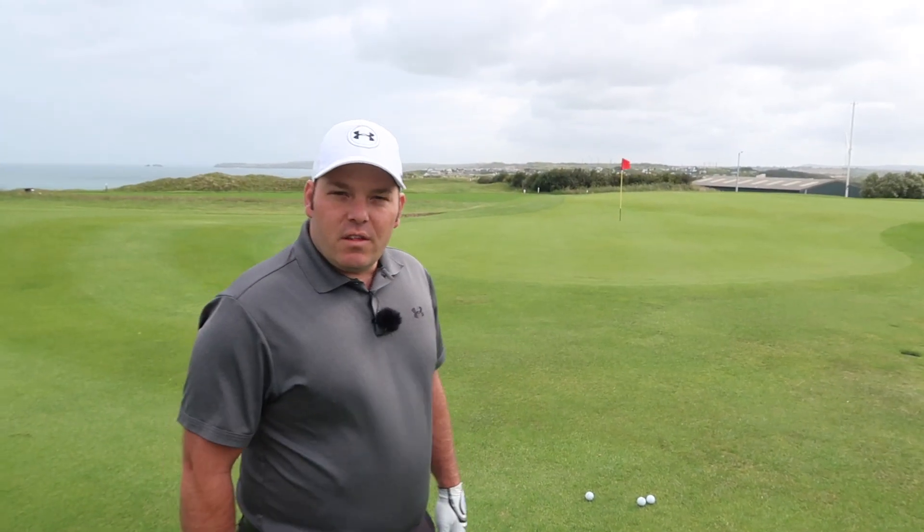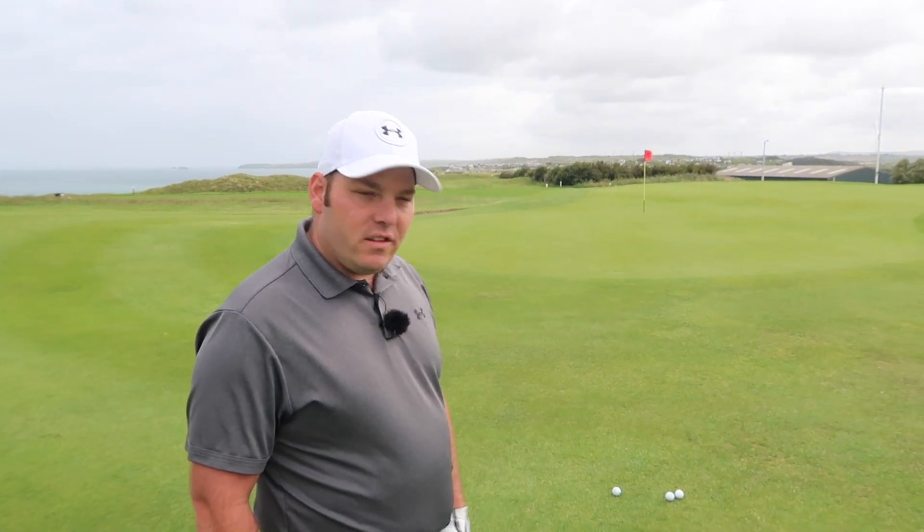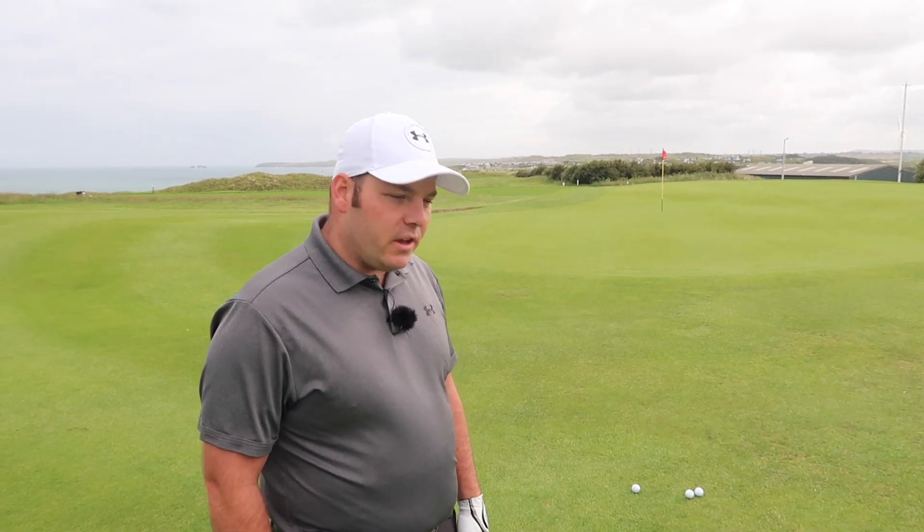We're on the 18th hole here at West Cornwall Golf Club and I've just missed the green a little bit short here, and what I'm going to show you today is just how to have a little bit more confidence with your chipping.